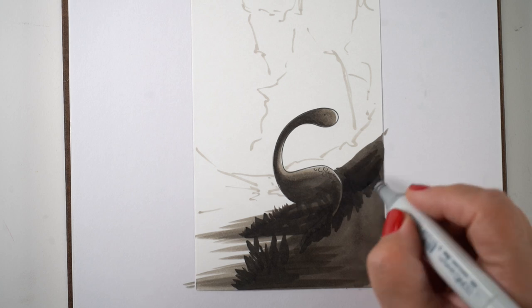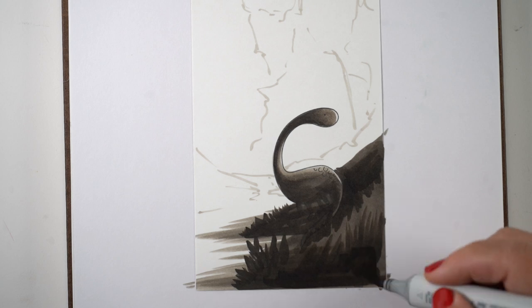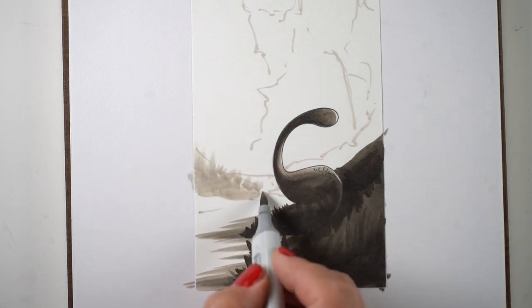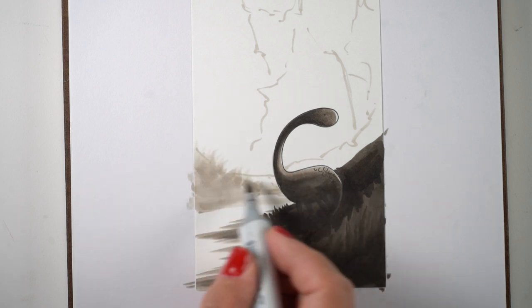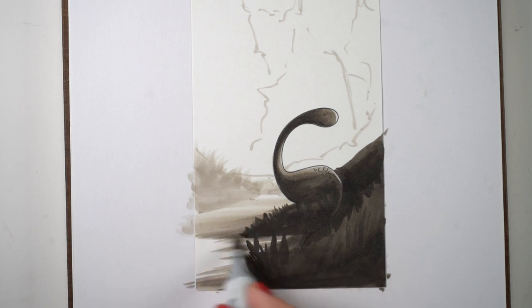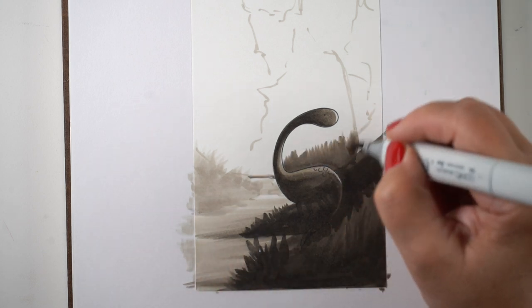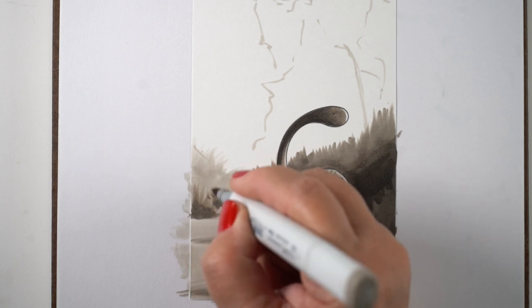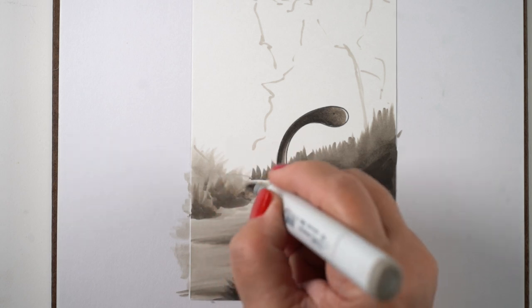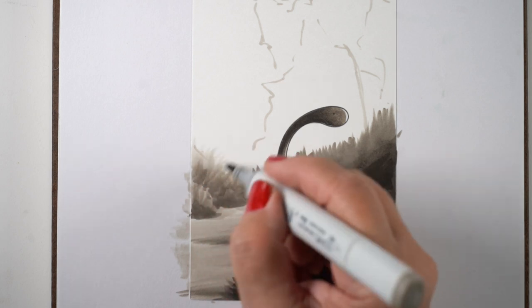Within the darks, this area isn't the darkest dark until I get to creating the negative shapes — the negative shapes are created by my darkest dark, so I have a dark highlight within the dark area. Moving to the other side, the sun is hitting the left side so I don't want it as dark as the right. Whatever is in the background — shrubberies and things — will be less dark than the foreground, so I still have that drama.